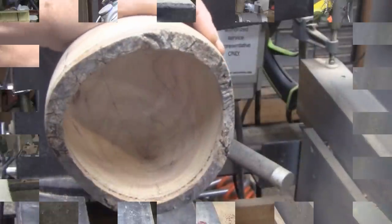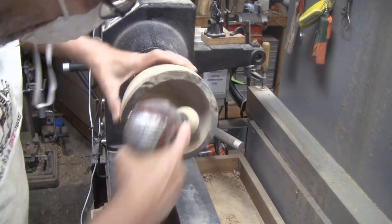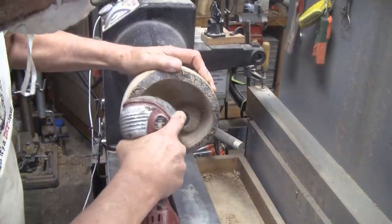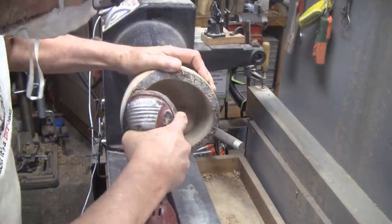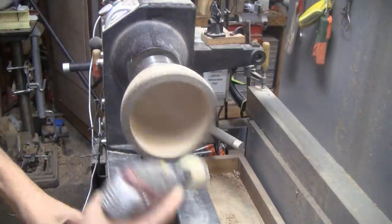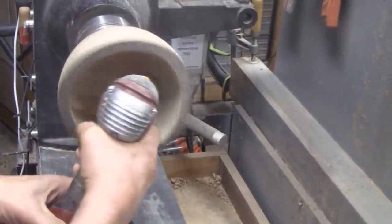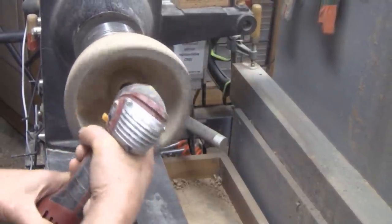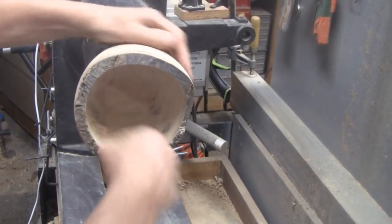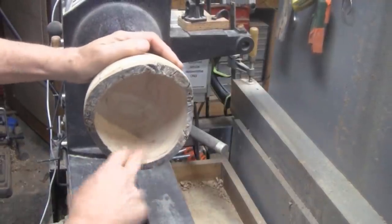When I get finished with that it'll be time to put the finish on. I'll sand those areas by hand like this. Now I'll sand it going forward at 350 RPM. That's going to be pretty easy, so I'll see you soon and we'll get it finished.